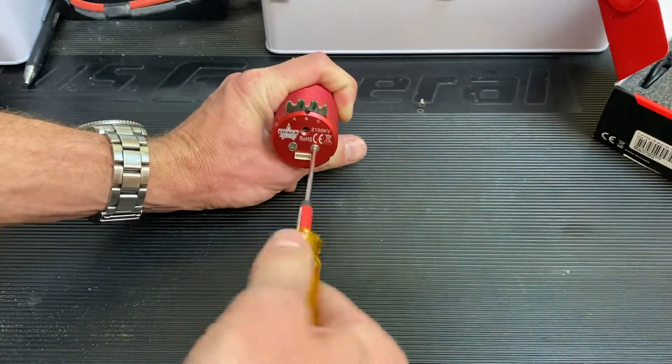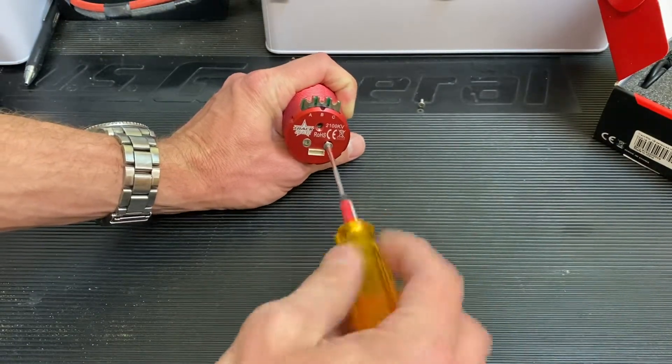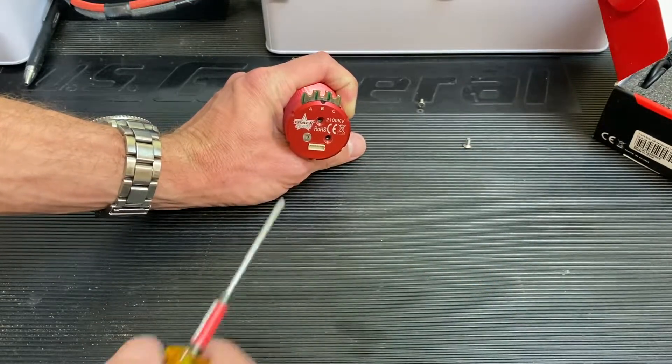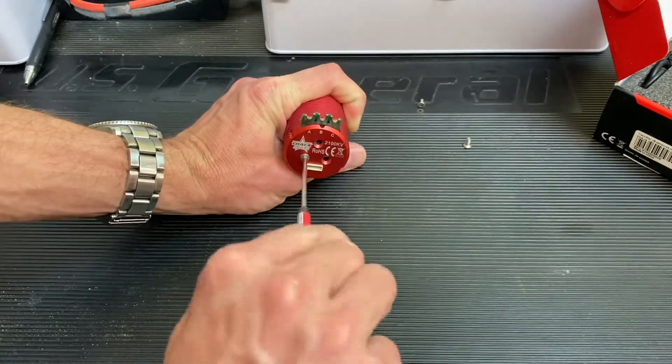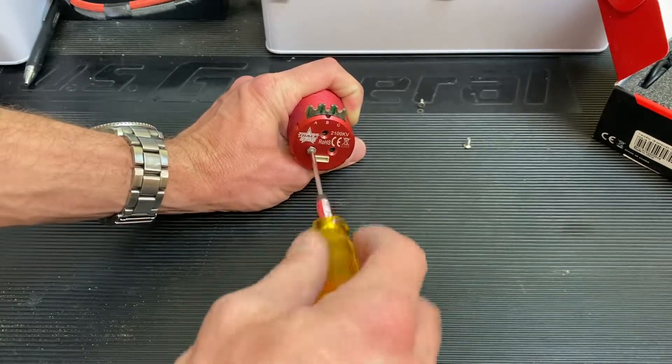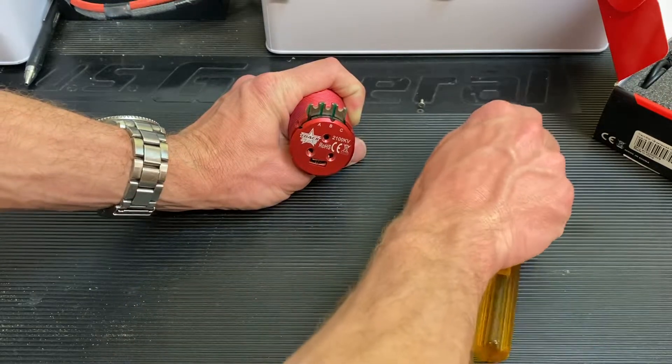So right now these retail for about $64, and you're getting a 4-pole 12-slot motor with very large ball bearings and a sensor to boot. It's a really good value, and we will see how they run.